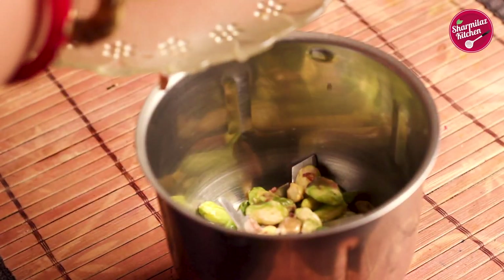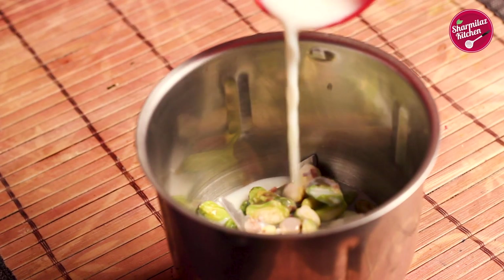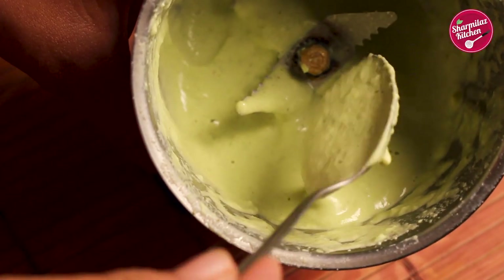After peeling, put them in a blender jar. Add about one tablespoon of milk and make a smooth paste out of it. See, the pistachio paste is really smooth.